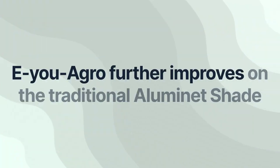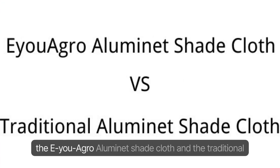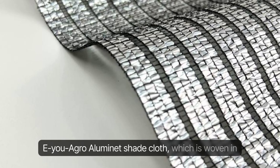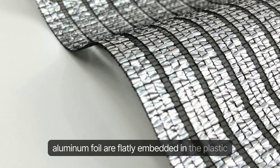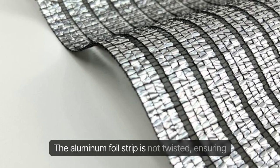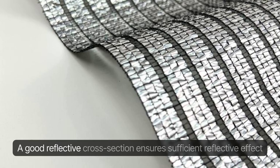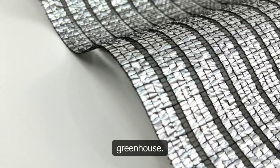EU Agro further improves on the traditional Illuminette Shade Cloth. EU Agro Illuminette Shade Cloth is woven in such a way that the strips of aluminum foil are flatly embedded in the plastic wireframe of the mesh. The aluminum foil strip is not twisted, ensuring that it is flat and reflects light and heat adequately. A good reflective cross-section ensures sufficient reflective effect for the Illuminette to perform better in the greenhouse.